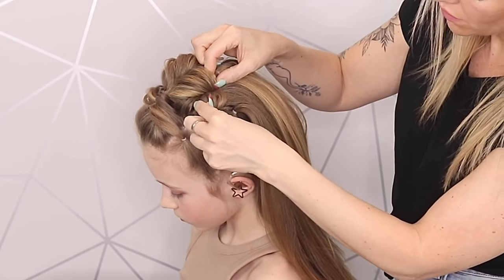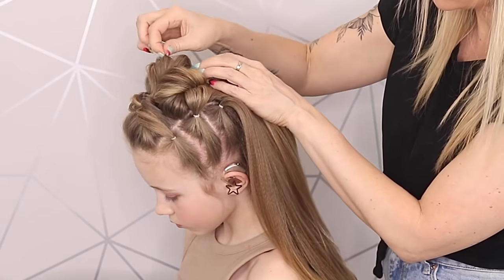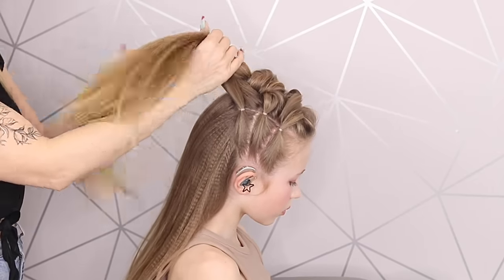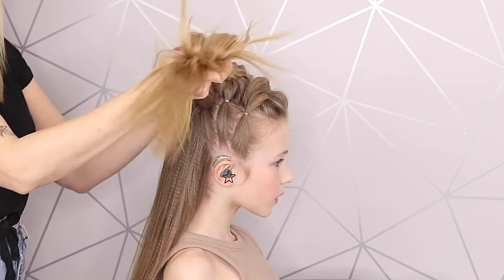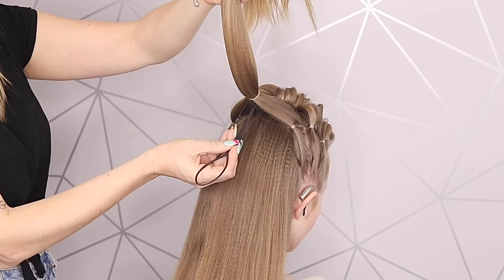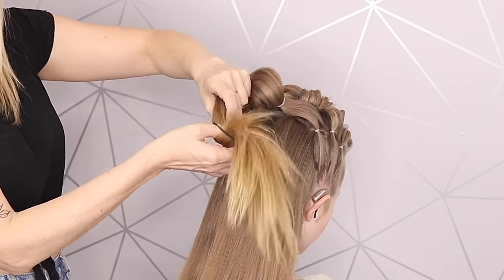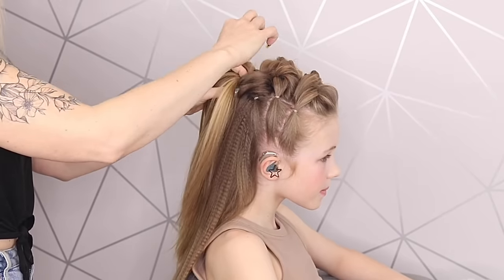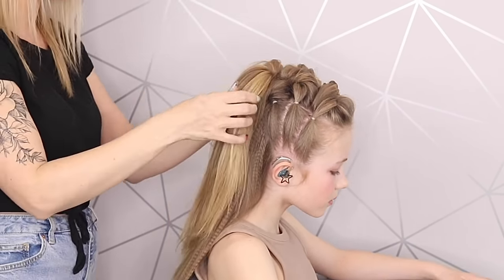Don't forget these side bits to create some really nice texture and volume. I can always go back in later and make it bigger if I want. Last one — incorporating the third and final one. A double elastic again, and again you're going to go this way. Topsy tail goes in, just pick the tail end up like that. I'm just teasing out these side bits again, and then I'm going to add a little bit of back comb to this ponytail.